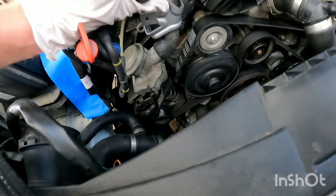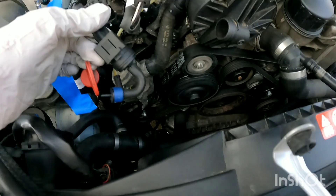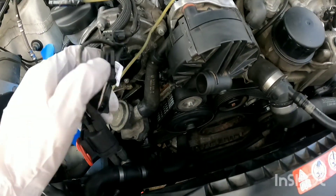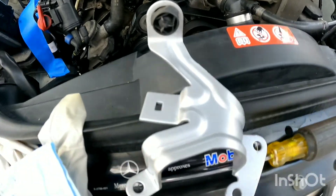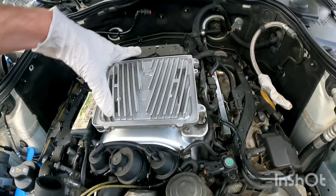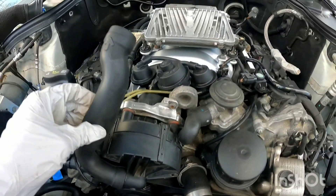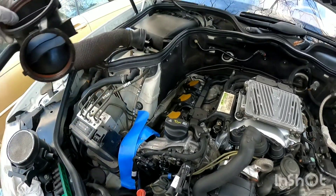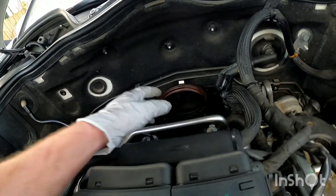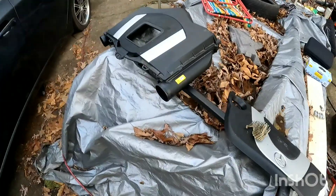Now we're going to put this bracket in place and clip this wire onto this piece, and the other wire should clip on somewhere. Now we've put the ECU in place — make sure you get everything plugged in, it just drops down in place. Make sure you get all your vacuum lines — one on mine came disconnected. Put this on the back of your throttle body, then you'll have the other piece: your MAF air sensor goes on top, and then put your intake back on.